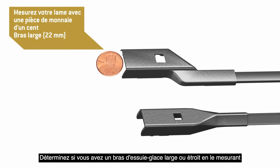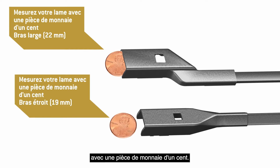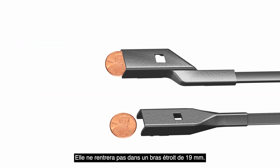Determine whether you have a wide or narrow push-button wiper arm by measuring it with a penny. A penny will fit snugly into the end of the wide 22mm wiper arm. It will not fit into the end of the narrow 19mm arm.